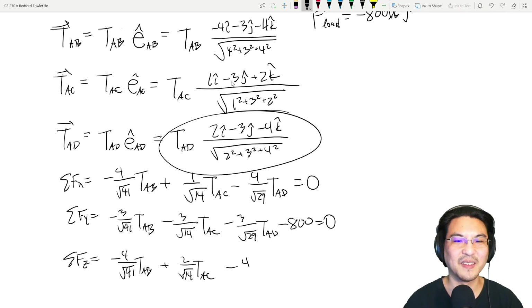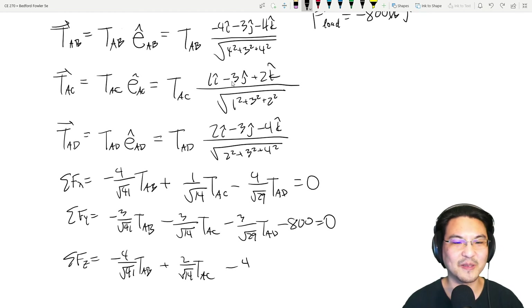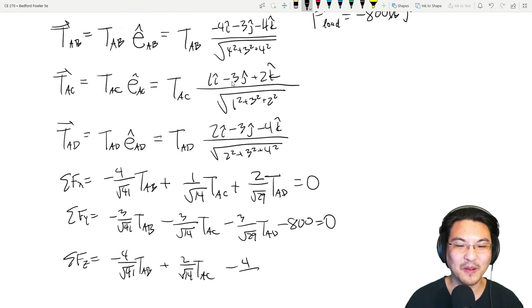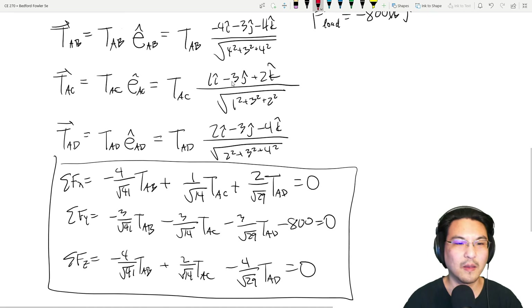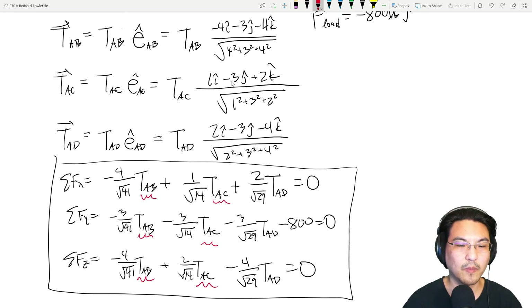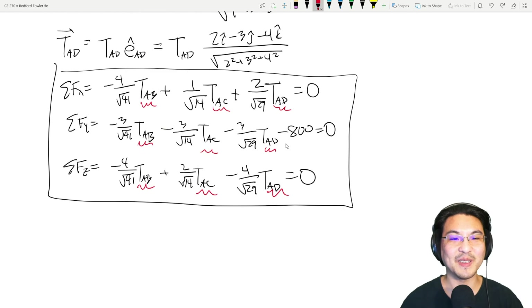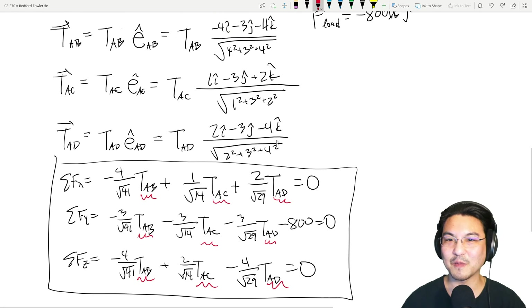I notice a correction: the X-component of AC — that should be 2 over root 14, not negative four. So the X equation's AC term is also plus 2/√14. With that fixed, we have three equations and three unknowns — T_AB, T_AC, T_AD — and it's just algebra from here to solve them.